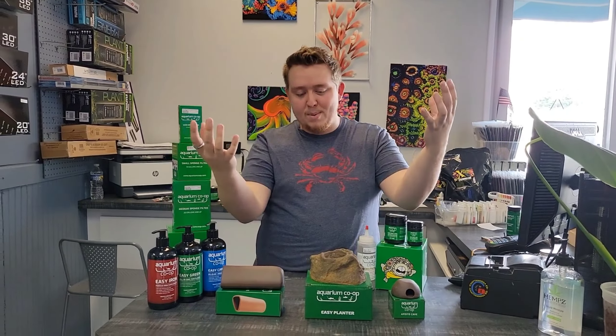Something very new is the apistogramma cave. We do sell apistogramma quite often ever since we opened the nano corner, so now that we actually have something to help people breed them, I'm so excited. Before, we couldn't find coconut husks or anything even similar to that, but I think our customers will really like it.